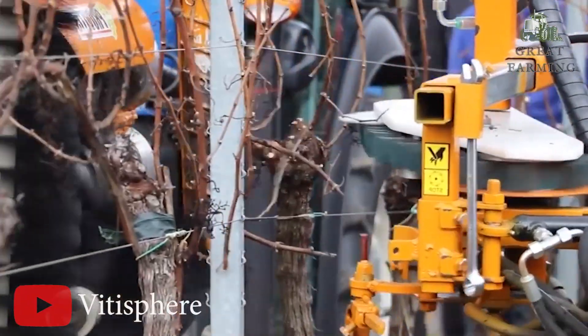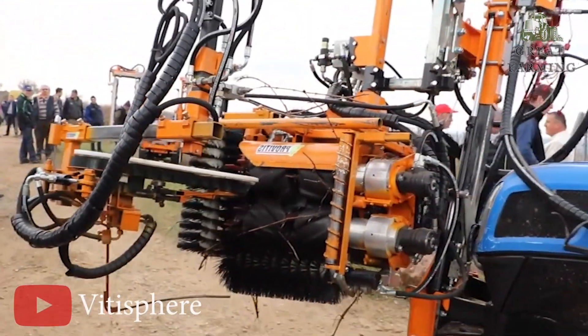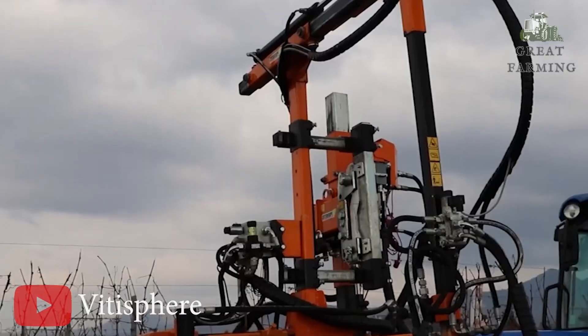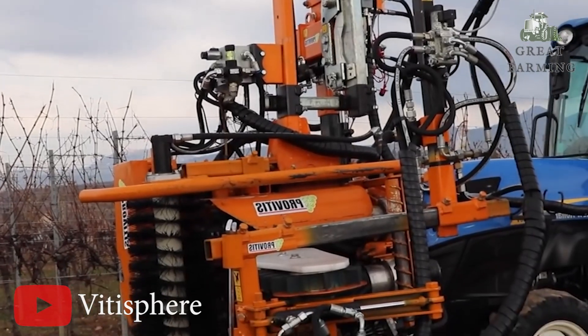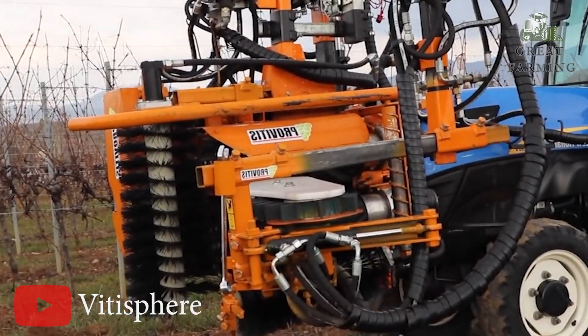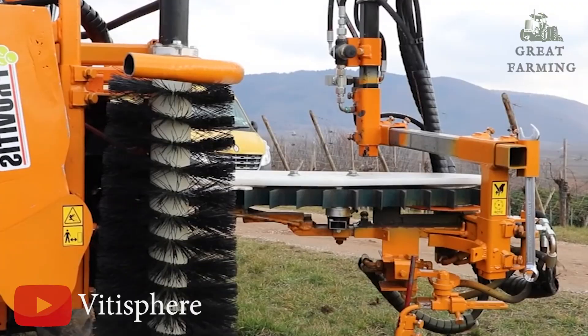Operating the VSE430 is a breeze. It features a fitting disc that pushes vine shoots to the side while a transfer chain pulls them for cutting. The side cutting method replicates human gestures, reducing torque on the wires and ensuring gentle pruning.